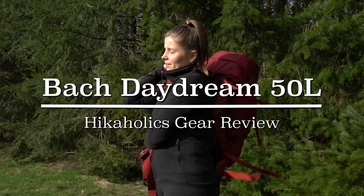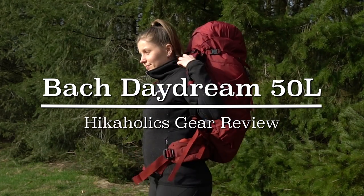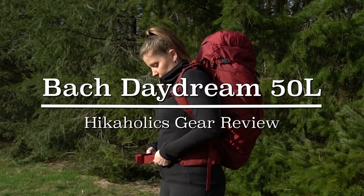Hi there hikers and backpackers, and welcome to another Hikologics review. In this video I'll be giving you my review about the Bach Daydream 50 Liter Pack. I'm Annette from Hikologics giving you gear reviews and hike videos. Now onto the review of the Bach Daydream 50 Backpack.